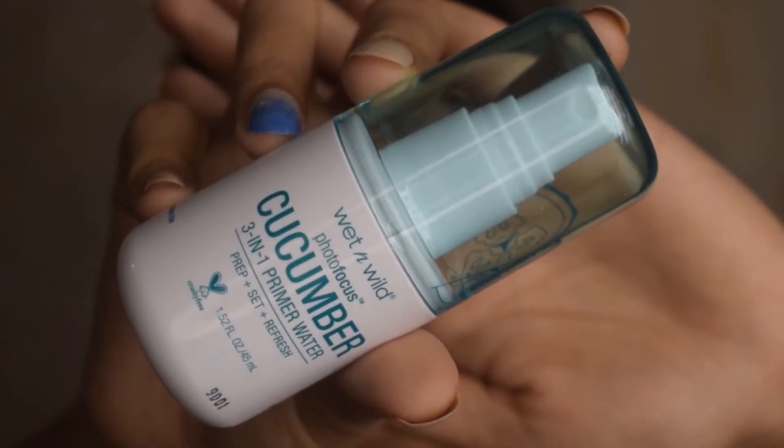Hi guys, welcome to my channel. Today I'm going to share a one-brand tutorial using all products from Wet and Wild. If you want to know how I like them and how the products pair on my skin, please keep on watching.